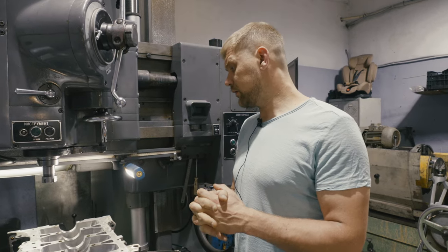Всё работает, всё ходит, всё прекрасно служит. Среднее количество произведённых капитальных ремонтов нашей организацией за неделю составляет примерно 15–16 двигателей. Врезка форсунок производится примерно в 7–8 случаях.